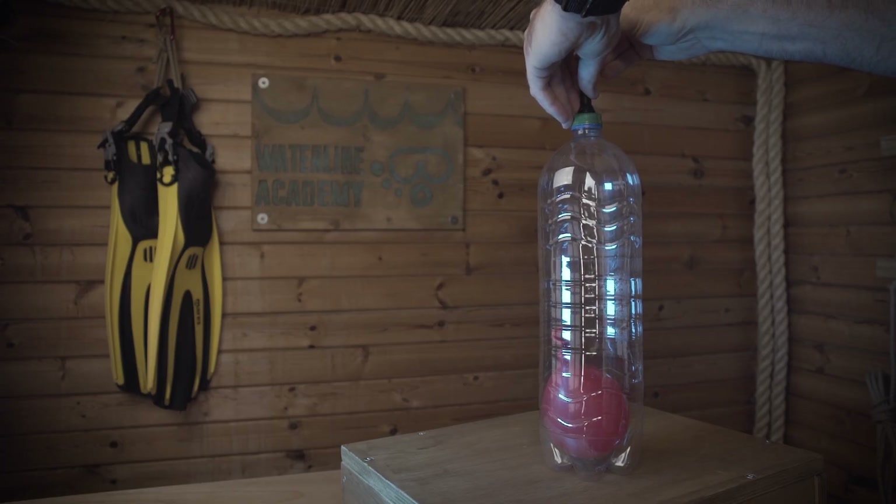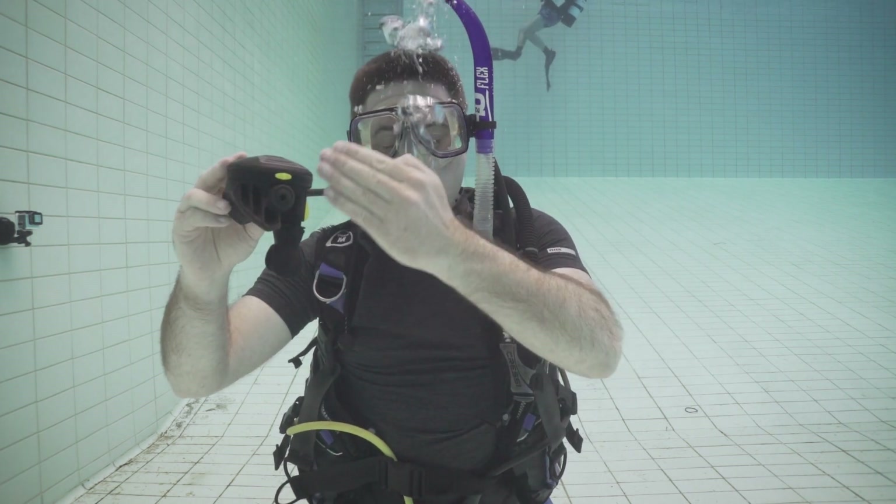The next skill is clearing your regulator, but before we get into that, there's something more you need to know about pressure. As you decrease the pressure, that airspace is going to expand. As you ascend and the water pressure decreases, any airspace is going to expand to equalize against the decreasing water pressure. Clearing your regulator is a lot like clearing your mask — you need to replace any water with air. There's one really important part: equalizing the air in your lungs. Throughout your dive, your lungs equalize while you're breathing. If you take a breath from your regulator and then ascend, the air in your lungs is going to expand, and if you don't release that air, at a certain point your lungs are going to rupture.